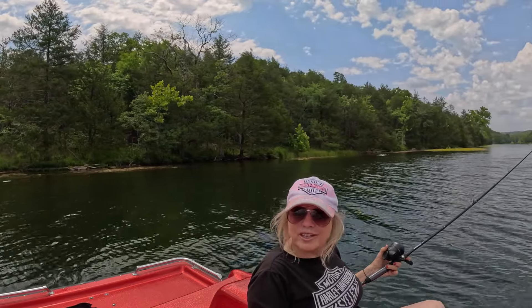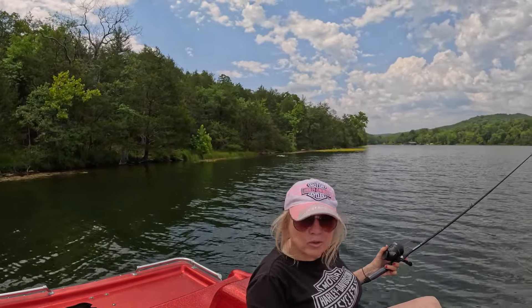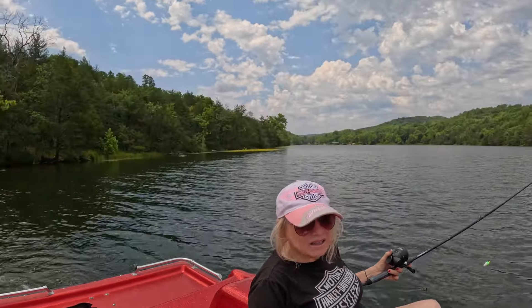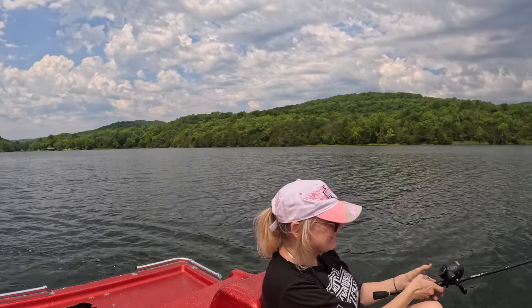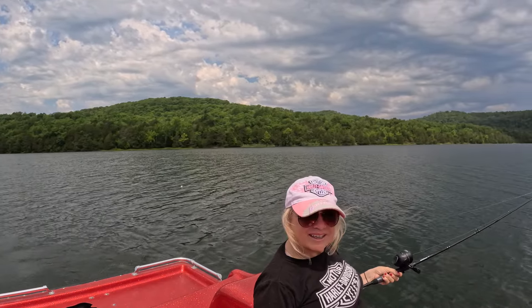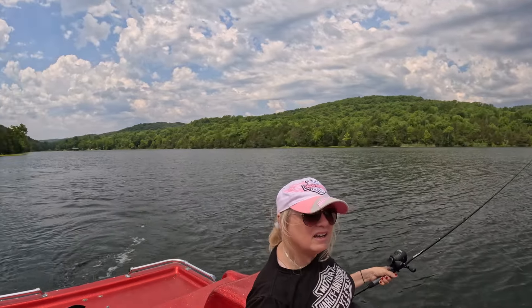We still got to make it down by the dam, so we'll head down that way. They said by the dam there's some good fishing too, so we'll go see. Some mountains surround us — pretty cool! Every so often you're gonna see me cast ahead. We might get a fish and if we don't, we're at least out here cruising around in this pedal boat.